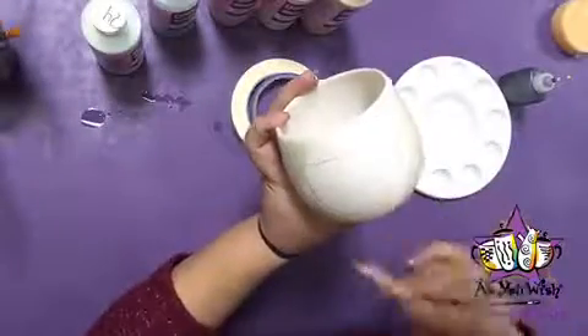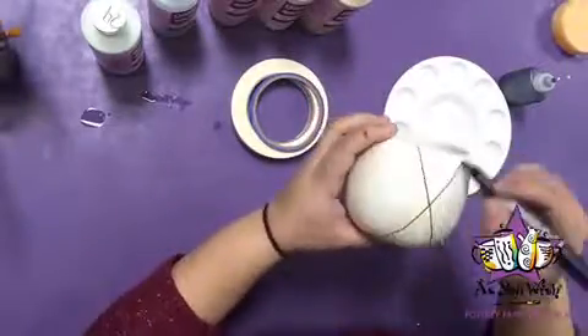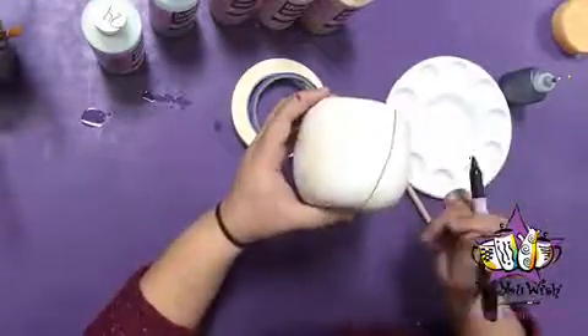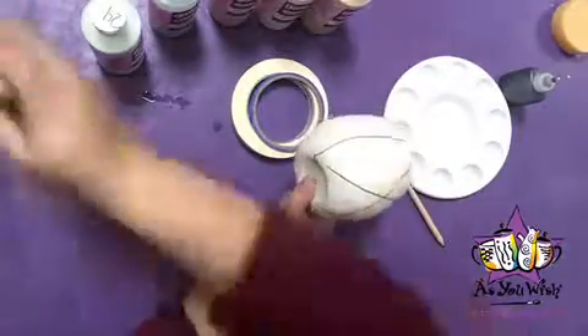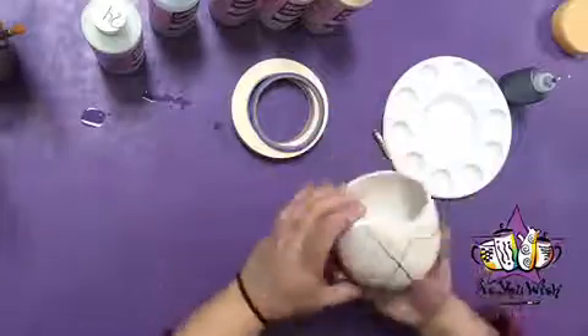Use a pencil to sketch the front square that will have the writing. Using masking tape, create two lines that meet in an X pattern on each side of the square. Use three more pieces around the backside of the wine glass — here I have used a marker just to show where I put my pieces of tape.